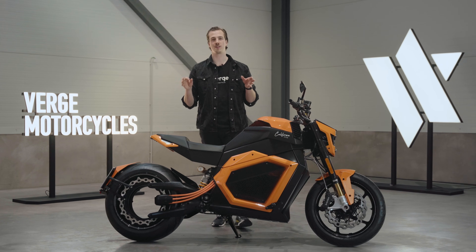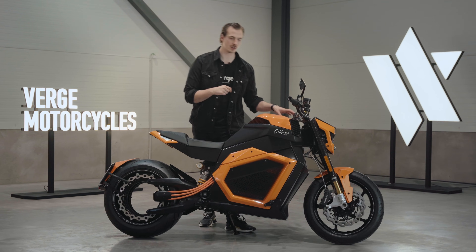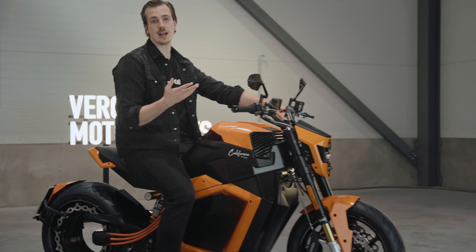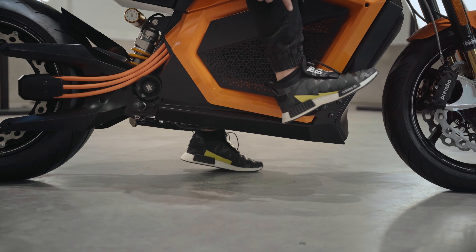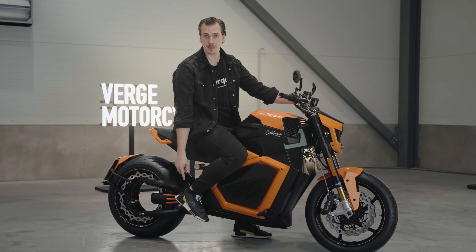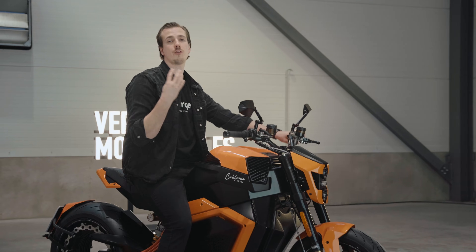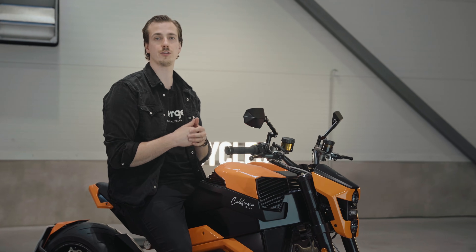On the Verge TS Pro, it's all about the small details that make the ride feel special. The bike offers two different riding positions. When you're riding solo, you have the option of using the front foot pegs or the back foot pegs. If you're riding with a passenger, the passenger uses the back foot pegs and you use the front ones. The bike also features four different ride modes: Range, Zen, Beast, and a custom ride mode that you can customize to your own liking.